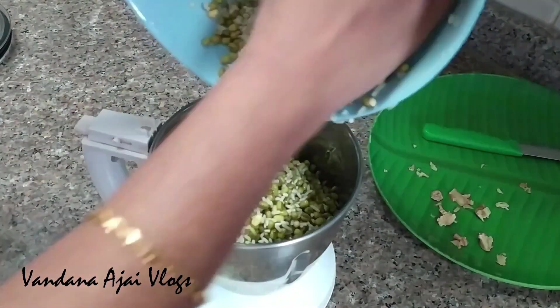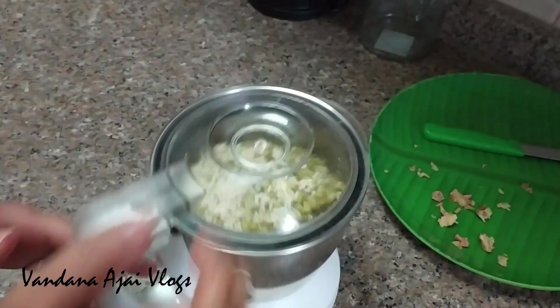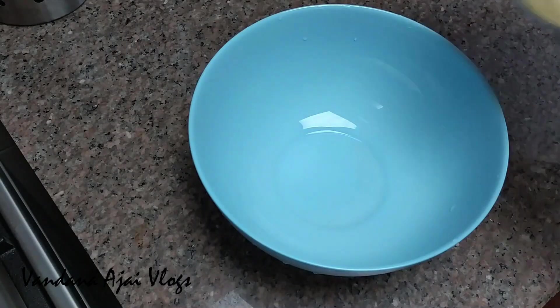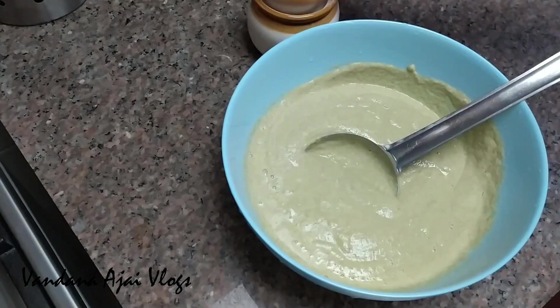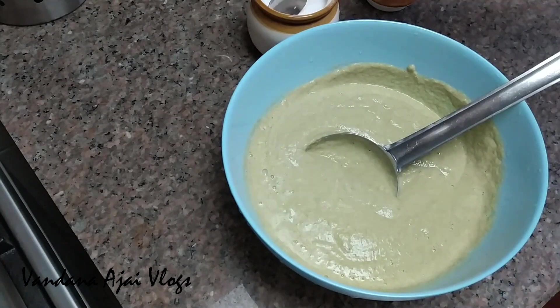Once the pot is done, we will mix them together. We will mix it together. This is the first time we have to mix it together.